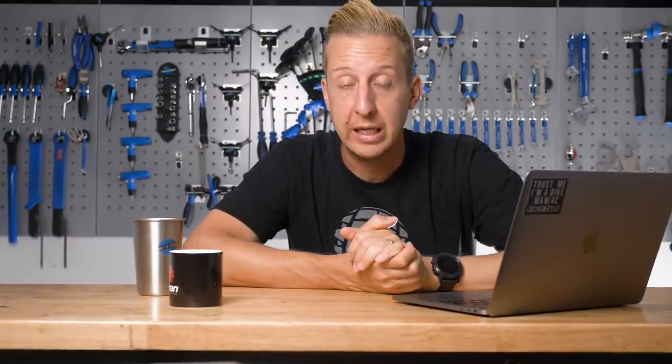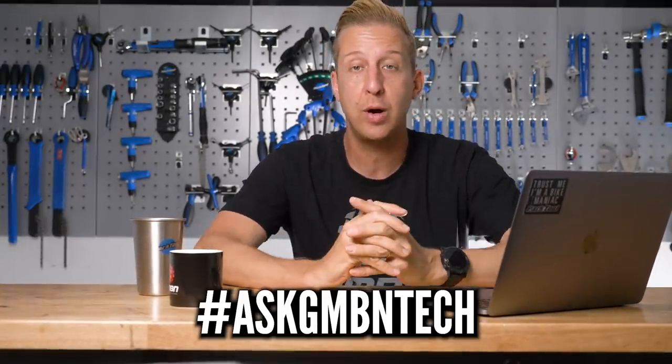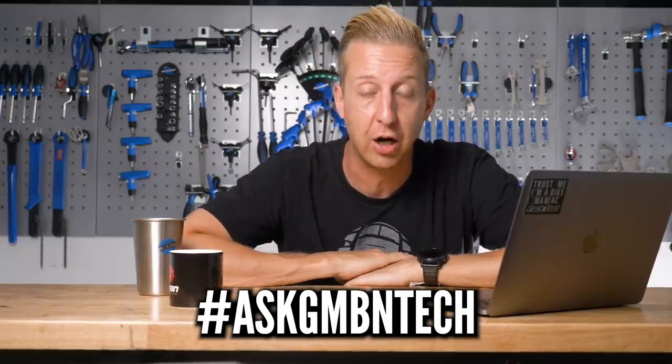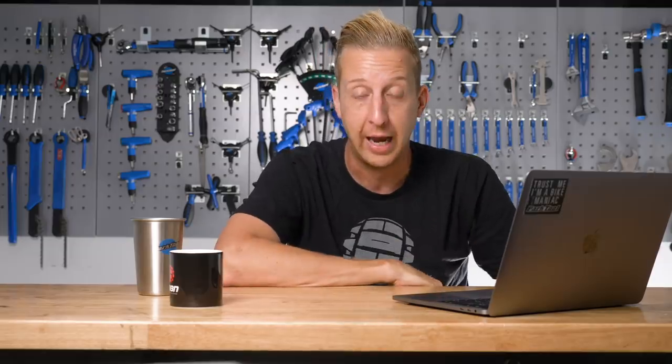There's another weekly Ask GMBN Tech in the bag. Any questions — as always, you know the drill — ask them in the comments underneath. Use the hashtag Ask GMBN Tech. Click here if you want to see a Tom Wheeler Pro Bike, and click here for home security advice — everything from CCTV to ground anchors to getting a Pitbull Terrier — anything that will help you keep your bike safe. Don't forget to click, share, subscribe, give us a thumbs up, and click that notification bell so your device tells you every time we put a new video up.